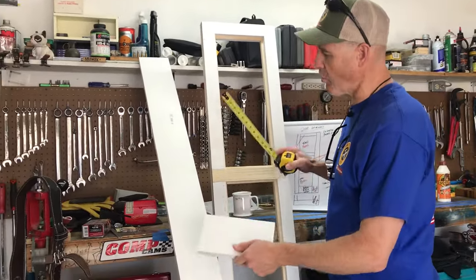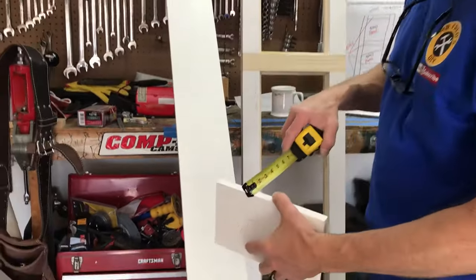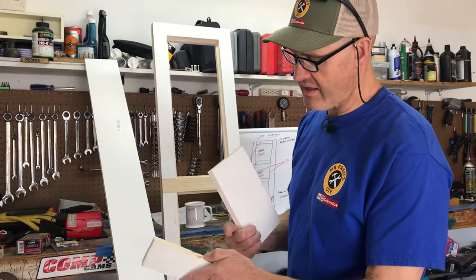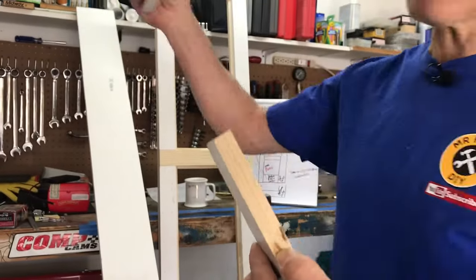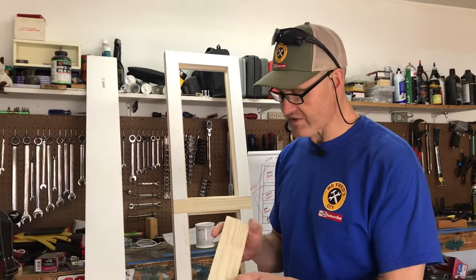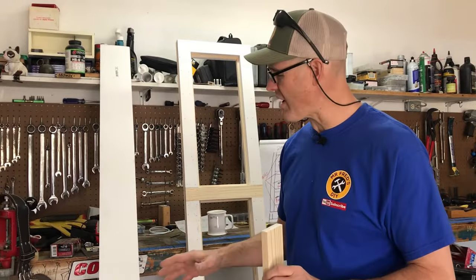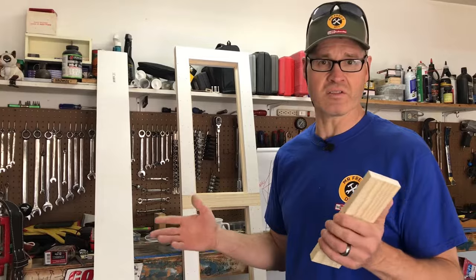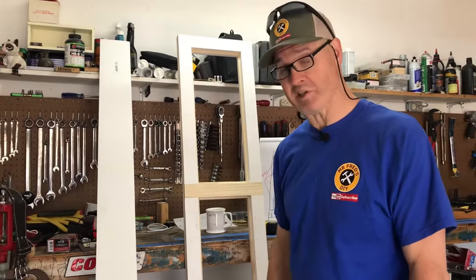This is one-by-six primed pine and it's right around three-quarter inches thick. It's really strong wood — it's pine and it's finger jointed. They took a bunch of pieces and finger jointed them together to make these. The reason why we chose this was because the quality was a lot better than regular pine. Regular pine we found was bowed and twisted. We couldn't find enough to do the project, but the primed pine, we found quite a few pieces that were just what we needed.